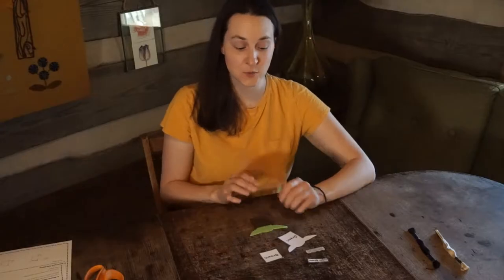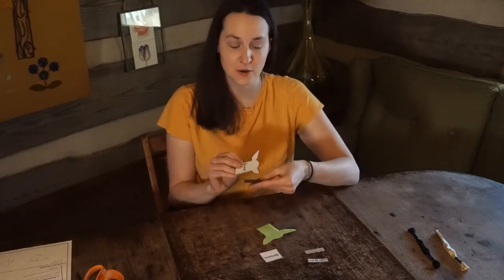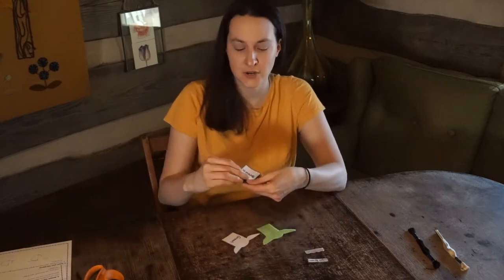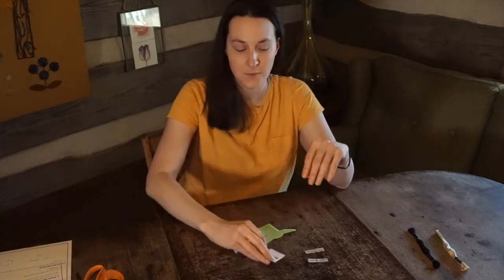The first thing we're going to do is cut out our template, and then we are going to lay it on top of our felt and just cut around it. So you want to take the piece that says brown and put it on top of your brown felt, and use your scissors to cut out the same shapes in the felt. Then we are going to start sewing them together.